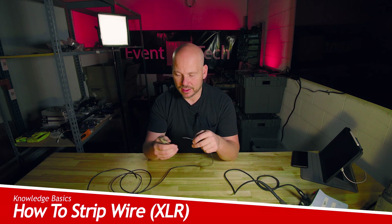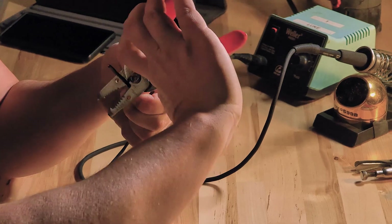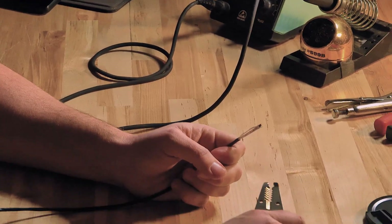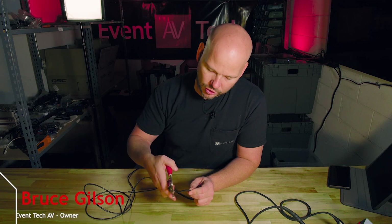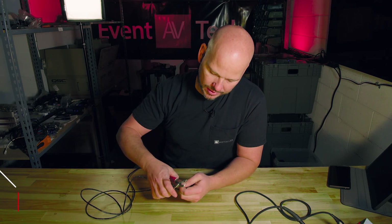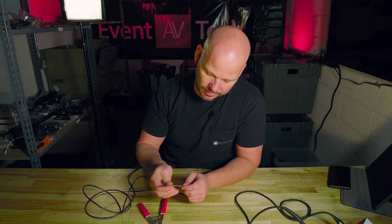The first thing we have to do is prep our wire. I've got my wire strippers here and I'm going to strip this outer jacket back. When you're using just traditional wire strippers and using this blade part to break the jacket, it's real common to not know how much pressure to apply, and you end up going too deep on the jacket.